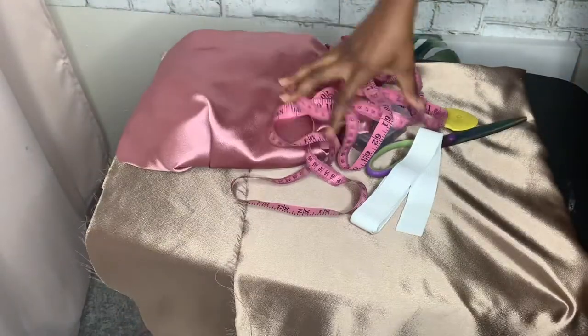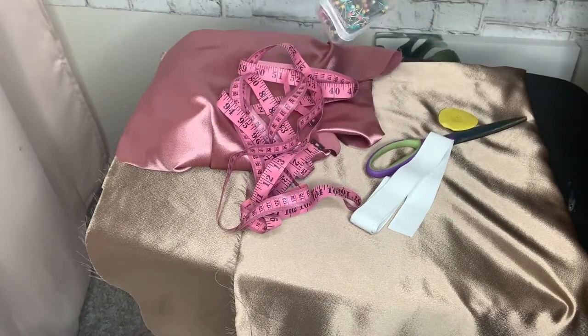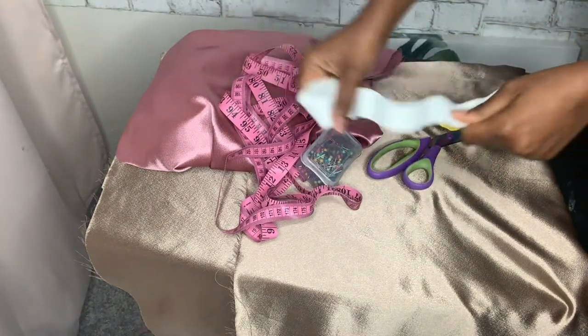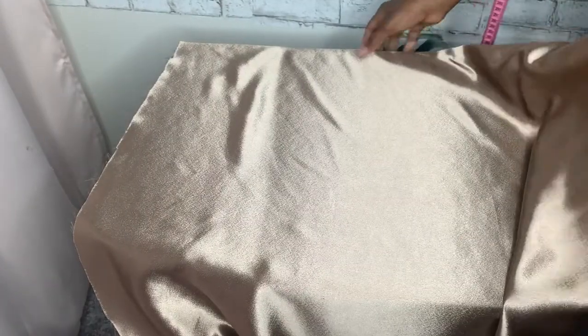So these are the things you need for your bonnet: you need fabric — I used two colors of fabric — and you need your tape measure, a pin, elastic, scissors, and chalk to mark whatever you need.